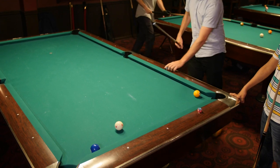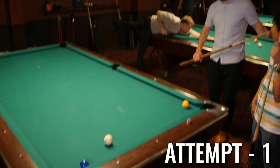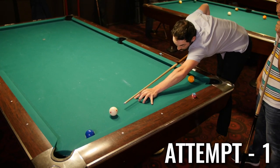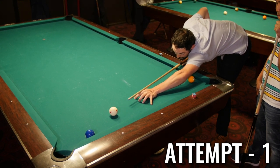You ready for this? Yeah, you want me to try it? Try it. So just really thin the two? Yeah. Am I shooting it hard or anything? Not that hard — like less than medium speed.